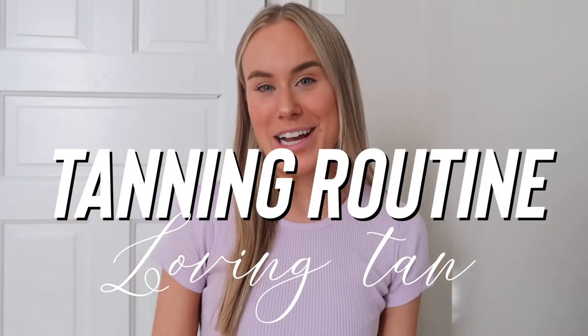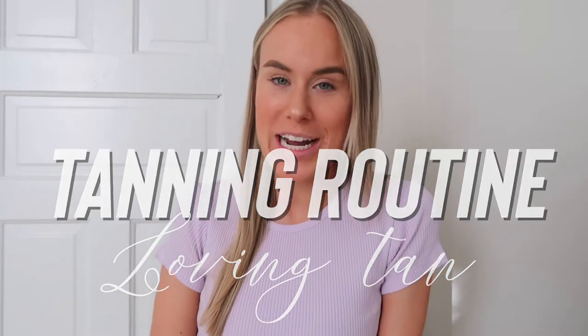Hi everyone, welcome back to my channel. If you're new, my name is Corinne. If you're not new, thanks for stopping by for yet another video.